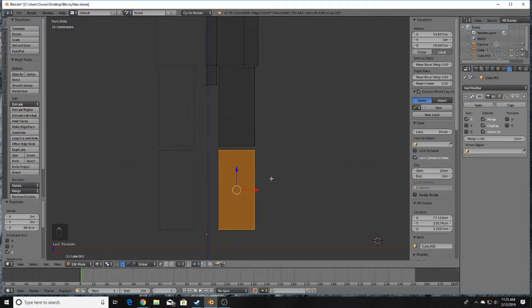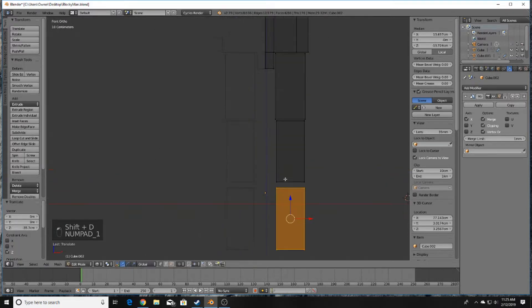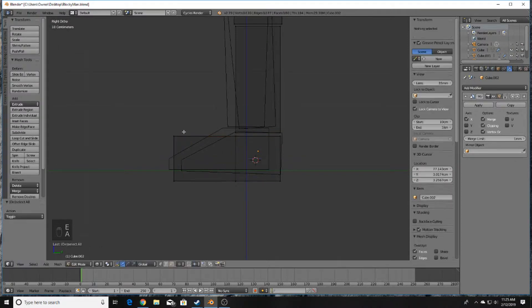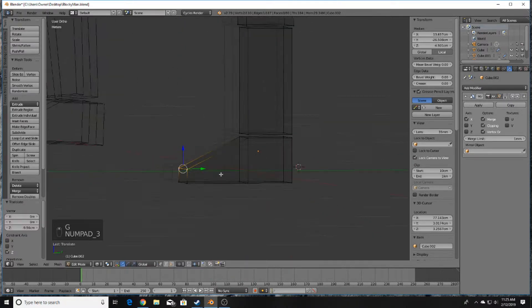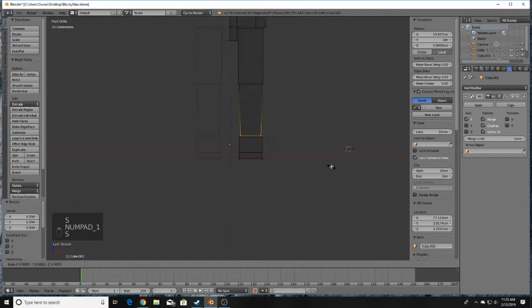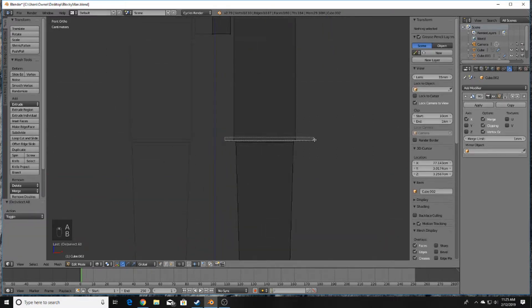Press L and Shift+D to duplicate a similar process as the arms — scale it down for the shin. Then Shift+D once more and bring it down for the foot. Press E to extrude, grab these two vertices and bring them down to create the foot shape. Select the bottom and scale it in for a little bit of form. Do the same with the bottom of the thigh.